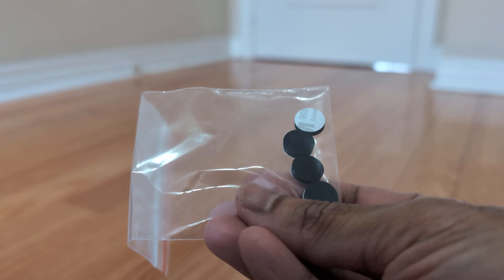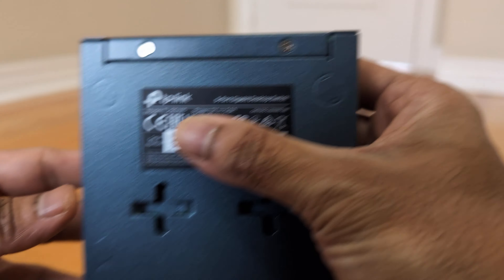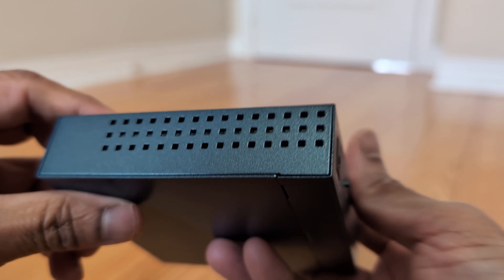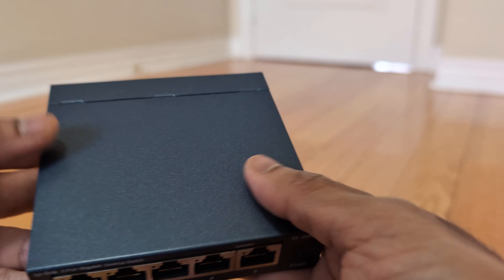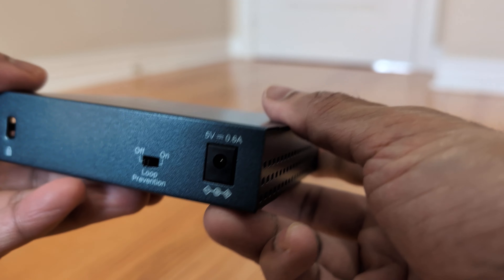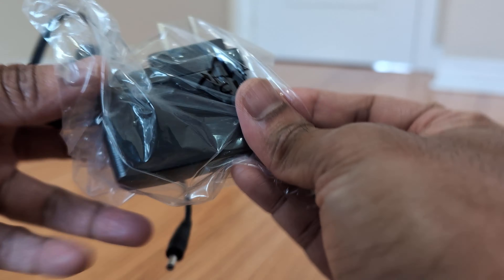It also has a loop prevention function with a dedicated switch for it. This is a solid metal build with good sturdy construction that lasts. It comes with an installation guide, power adapter, and wall mounting accessories. The switch itself has a button for loop prevention and five Ethernet ports.